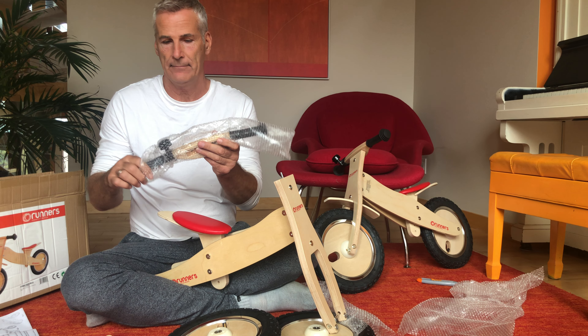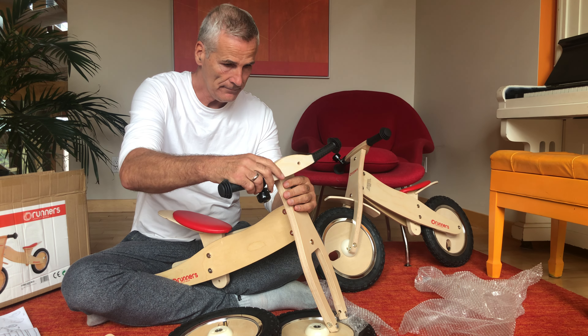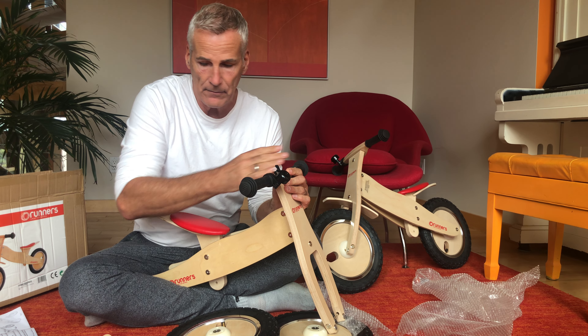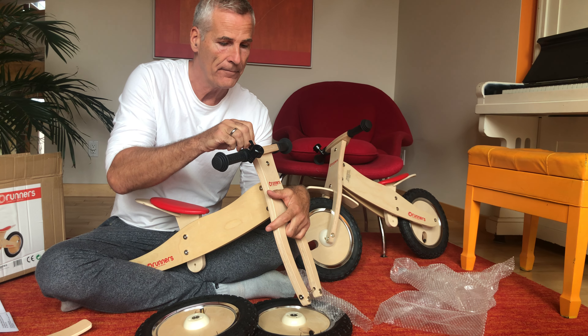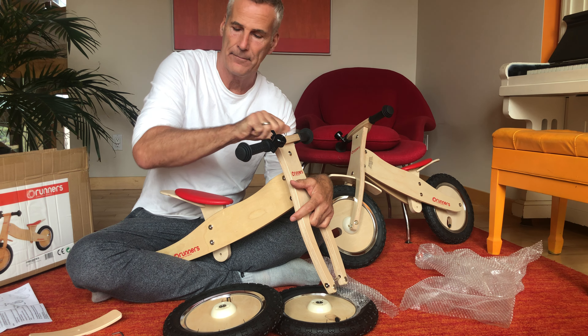I suggest we take out the bike body. The first thing we have to do is read the instructions — everything should be written here. So you follow the steps.